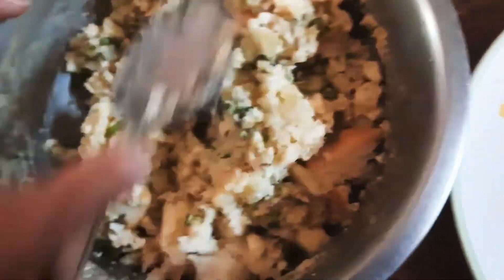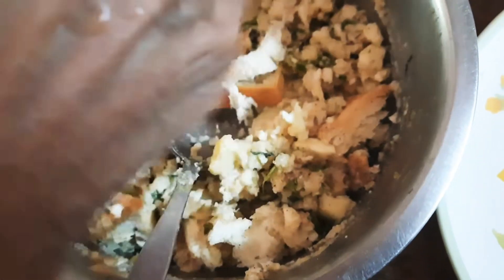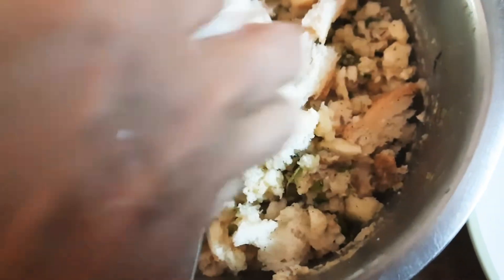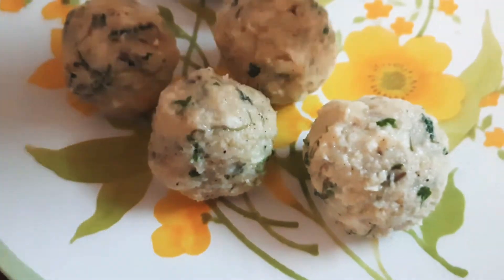Now mix all of these ingredients well to make a dough-like mixture. If the mixture is too thin, you can add some more bread. Once the mixture is ready, shape them into balls.